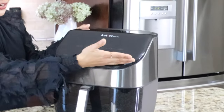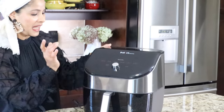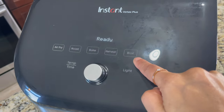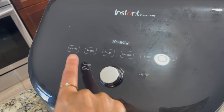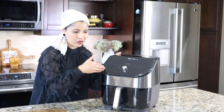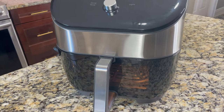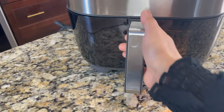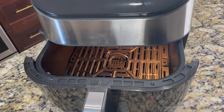This has a touchscreen control panel with six preset buttons for different cooking modes like air fry, roast, bake, reheat, broil and dehydrate. We can also adjust the temperature and time using the control dial, and there is also a button for light. When we click on that button, the light will turn on inside the basket, so we can see what's cooking inside through the window.